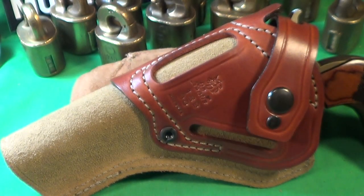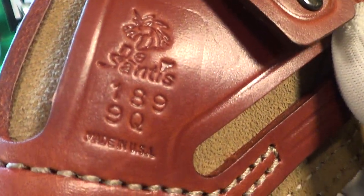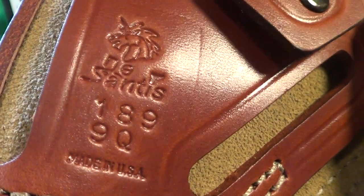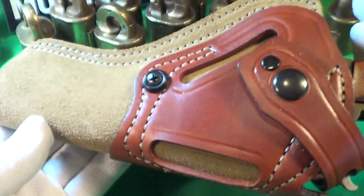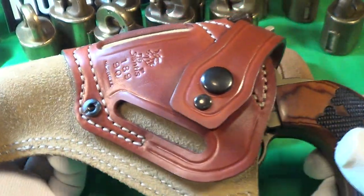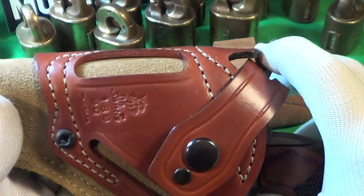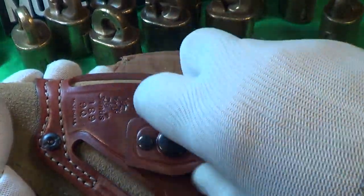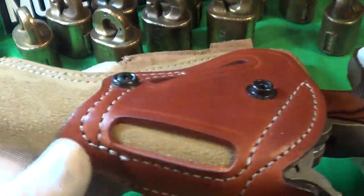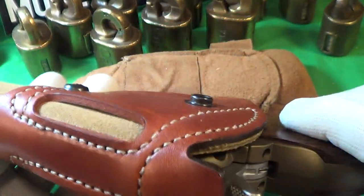It's nicely stamped with the DeSantis logo — number 118990, made in USA. It's ambidextrous, with slots on both sides. One thing I really liked: it's got a slot for the hammer right there, which secures it, especially on a single action. You can't move that with a strap, and you can also take the strap off if you want. It fits really well — plenty of coverage for the muzzle, extending about a half inch beyond. It's a good holster.